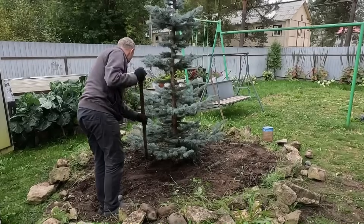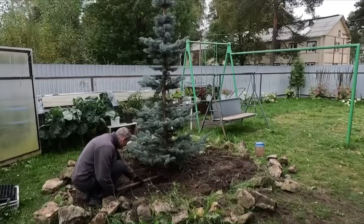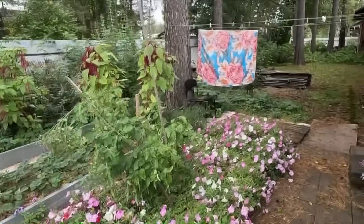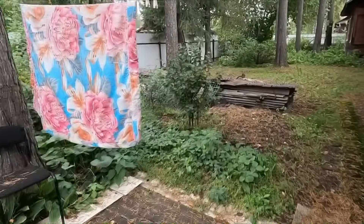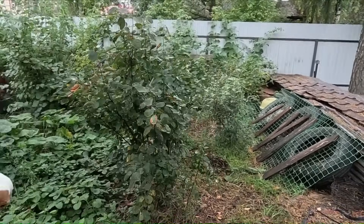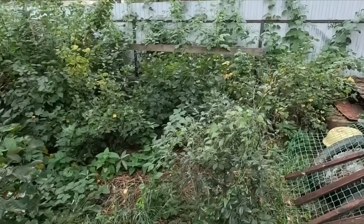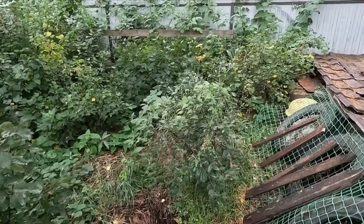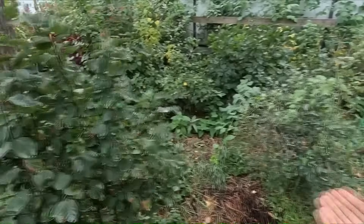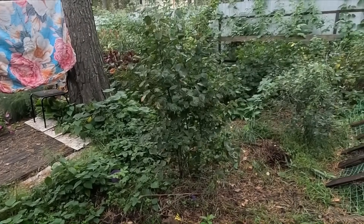Очень долго я, конечно же, думала-гадала, куда такой объем перенести. Потому что у нас нет места. И мы с Юрой решили, что мы ее перенесем вот сюда. Но у меня здесь посажена, прижилась моя любимая ягода ерга — кустик хороший, в этом году дал мне уже несколько ягодок. Затем здесь у меня сидит кустик вишни — тоже в этом году уже ягодки кушали. Я могу отказаться от старых кустов смородины, но вот ерга и вишни мне дороги. Если посадить елку, это надо как минимум метр на метр разгораживать территорию.